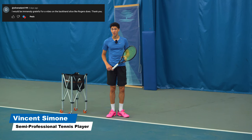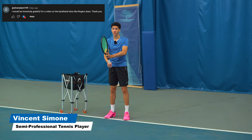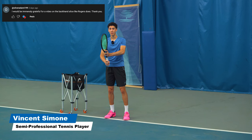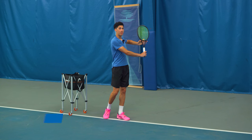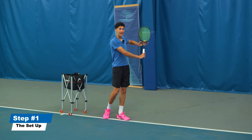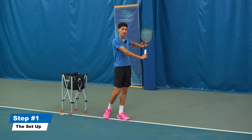We will touch on that in this video, but first let's start with getting set up right. So from a good ready position, for the slice you need to turn with the elbow up. It's like the one-handed backhand except we're going to lay the racket face open intentionally. If you don't get this angle, it's going to be very difficult for you to cut under the ball during the swing.